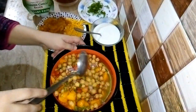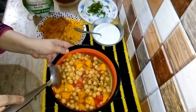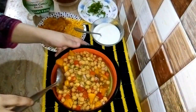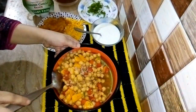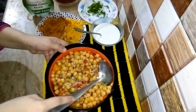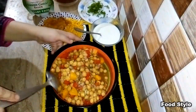Mix it well. When you make food, presentation is very important. When you do the cutting, it is very important. The taste of the food is very important — the most important thing is that the food will be delicious.